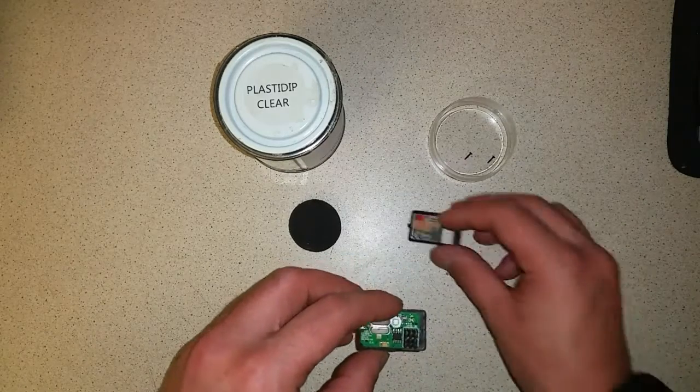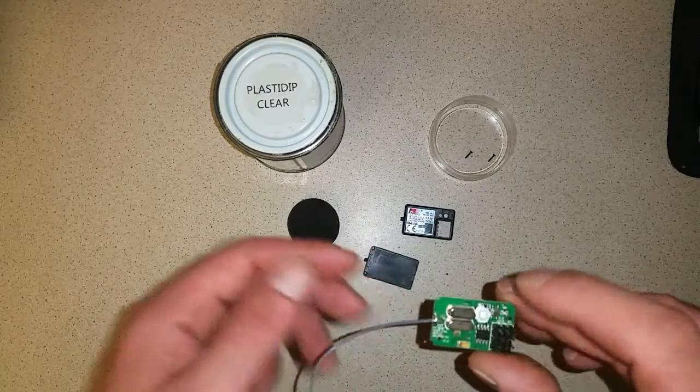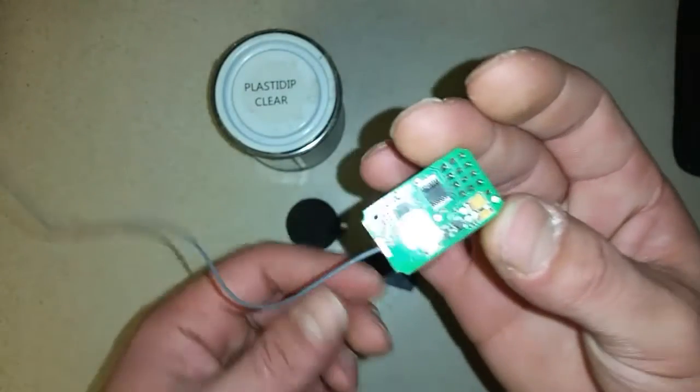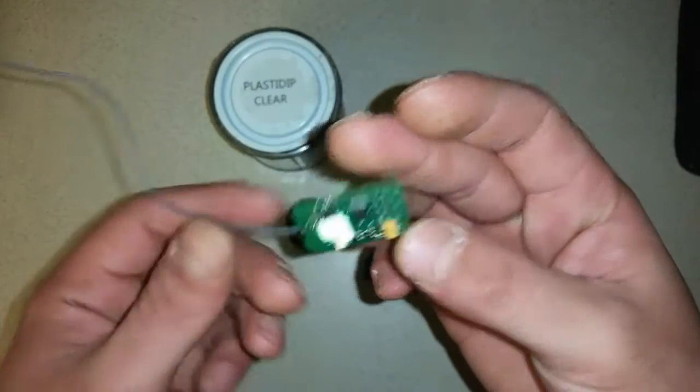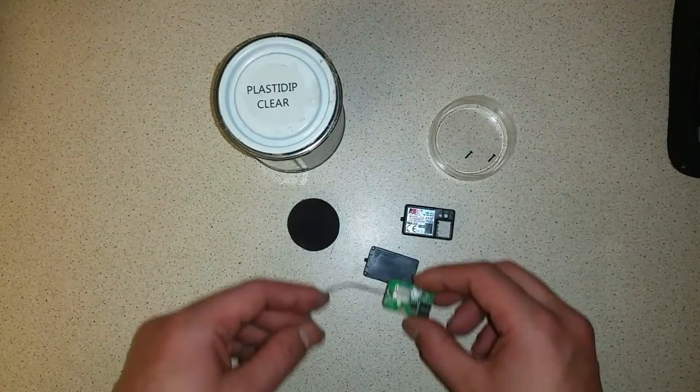I'm going to use my Flysky receiver. This is a brand new receiver. If you're doing this process to a used receiver, make sure it's nice and clean so the PlastiDip can actually attach to it.